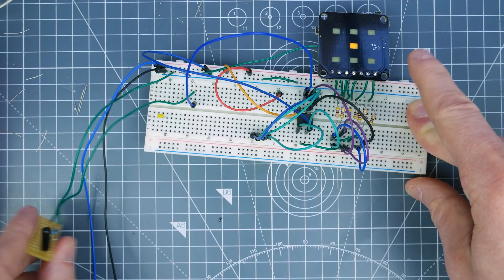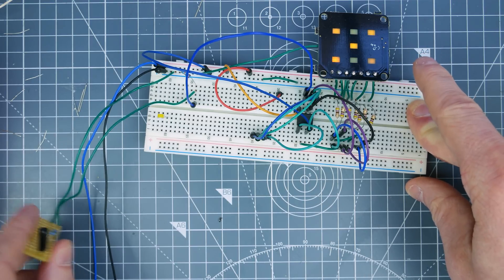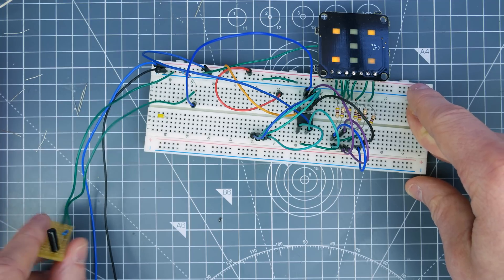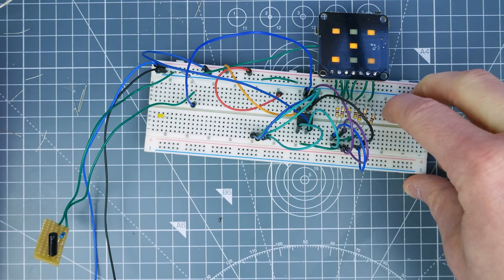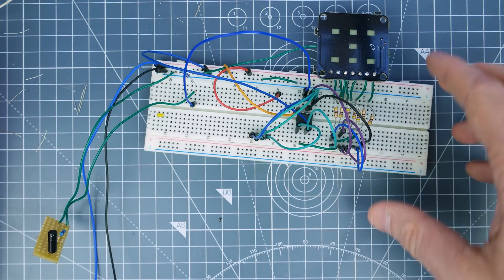It looks like some weird numbers are appearing, but they're not — it's just because they're flashing on and off so quickly. There's only one array of values that it can use, so there can't be the wrong number of LEDs on at a time. Let's leave it there and have a look at the current — it's running off three volts at the moment but it can run off five.